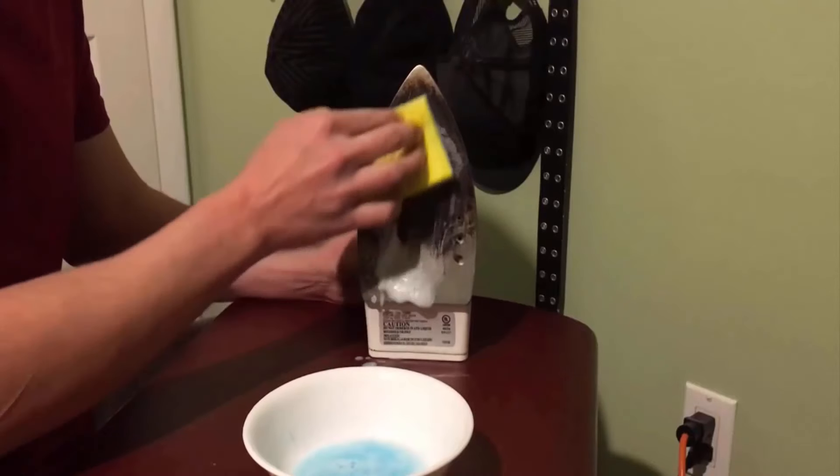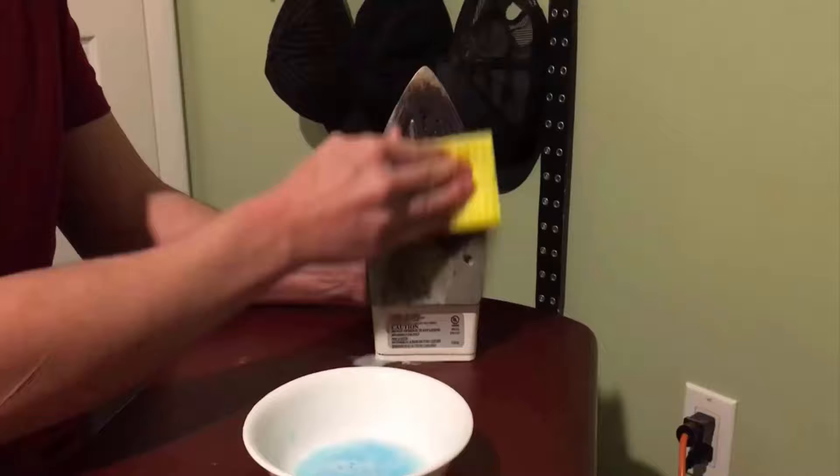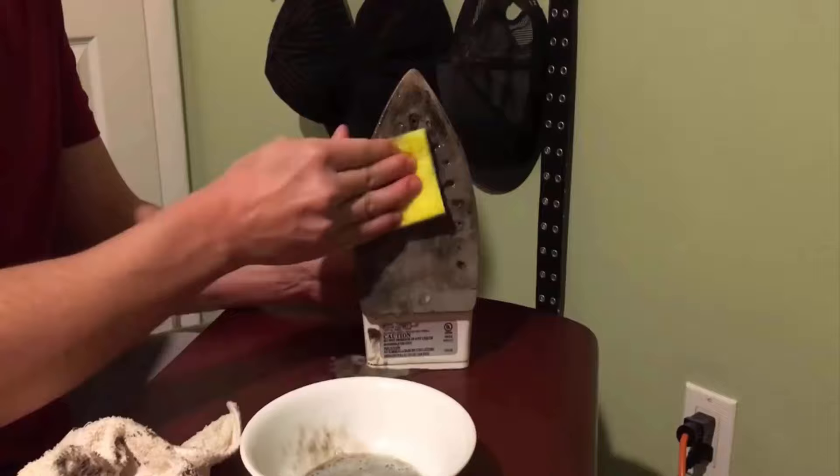Another way to clean a flat iron is to make a solution of dish soap and water. Then gently scrub the affected part of the iron by using a sponge. Repeat this cleaning process and you will get a clean and shiny iron base easily.